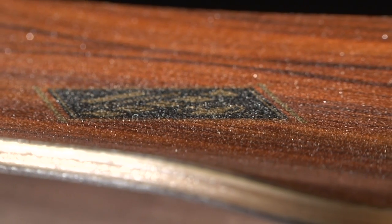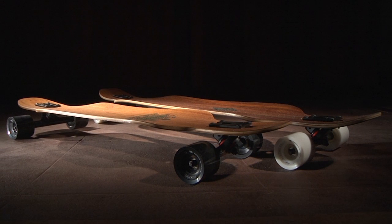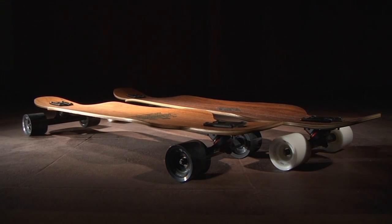The Genesis features a premium wood top sheet coated with our recycled glass lucid grip. The Genesis is available in two sizes so you can pick to suit your style.